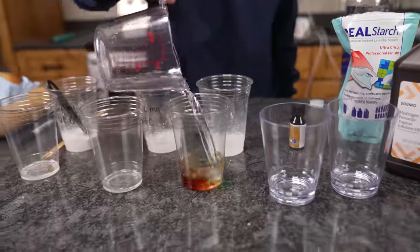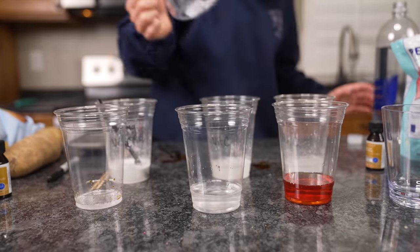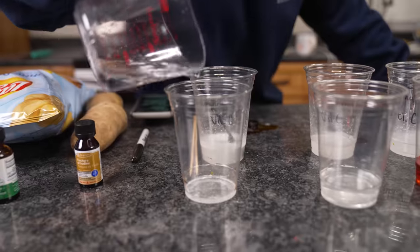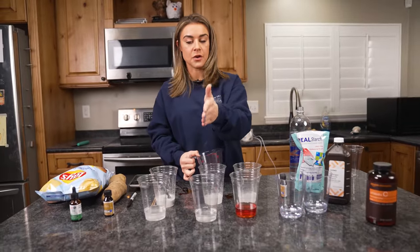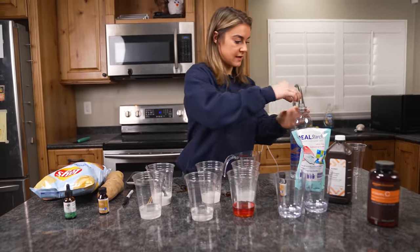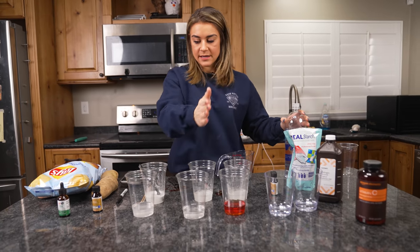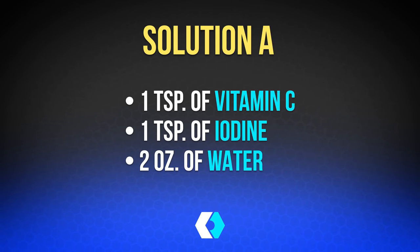We're going to add two more ounces of water and label that Solution A. The 1000mg is still colorless and so is the 2000mg. The 1000 is our control in this experiment — that is what we're basing all our conclusions off of. Solution A contains one teaspoon of vitamin C, one teaspoon of iodine, and two ounces of water.